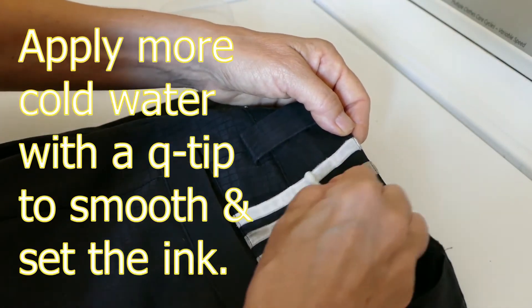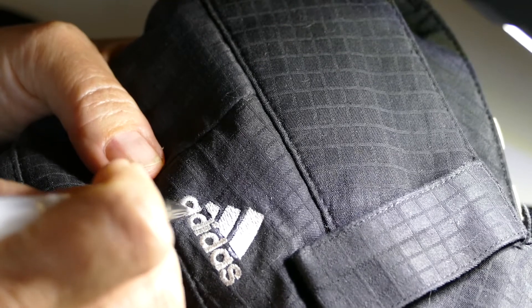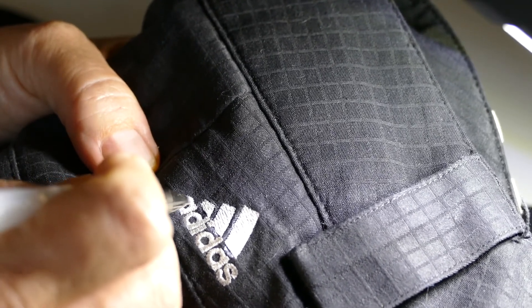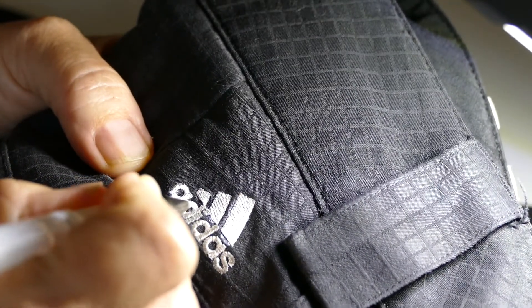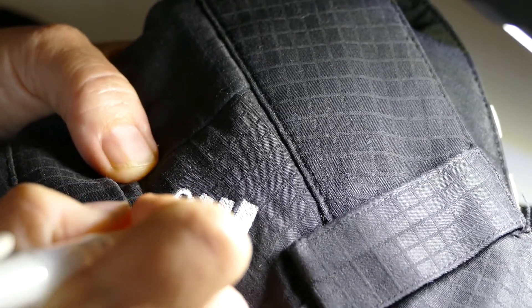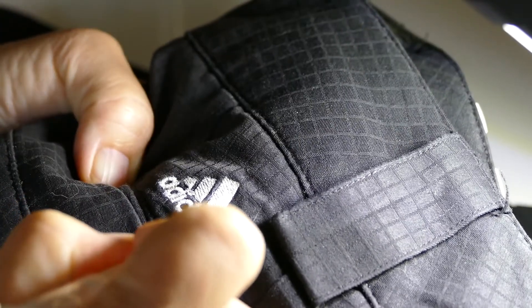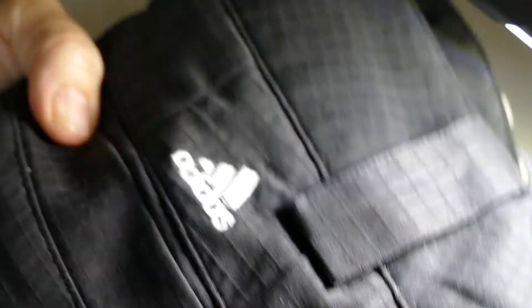Now in this instance, since I'm coloring such a small area, I do not want to use the water because it's not obvious right here that it's a marker. It may not be obvious after I wash it either. So we're going to let that sit for a little bit. That looks a lot better, doesn't it? I think so. Let that sit.